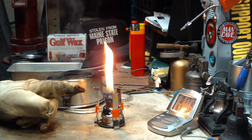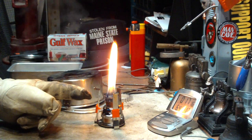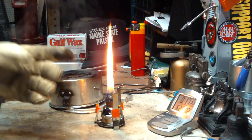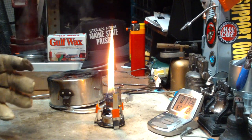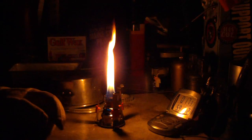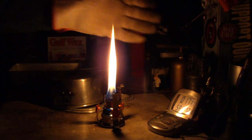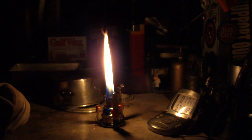Now the other thing with this — it's a PSL, personal stove and lamp. This actually makes a pretty nice lamp. I had a chimney to go over this but it got broken, so I need to find a new one. But even if I turn out the lights here, you can see it makes a pretty nice flame. I can see everything on my desk — I don't know if you'll be able to see it in the camera, but it's a nice view.